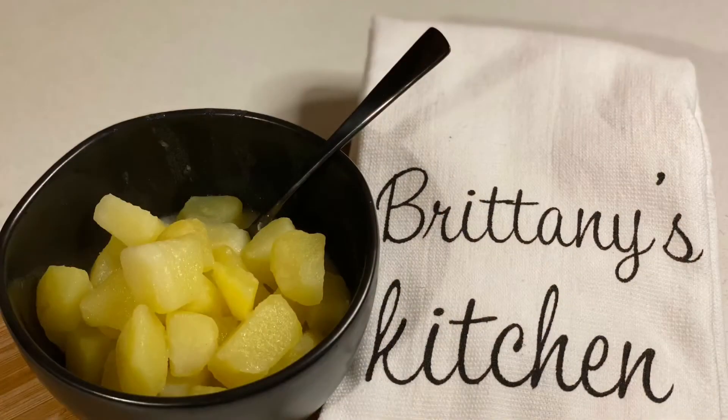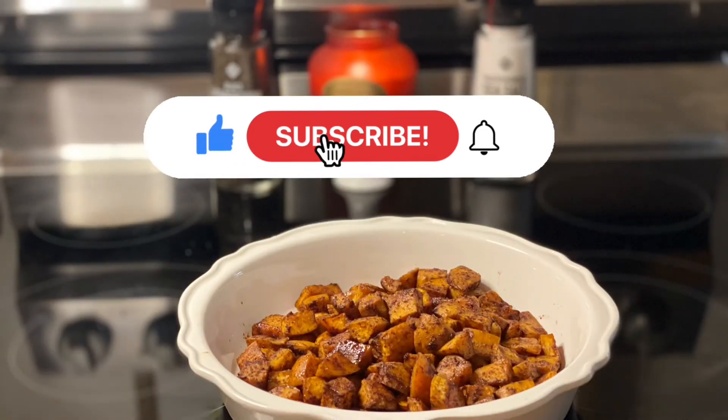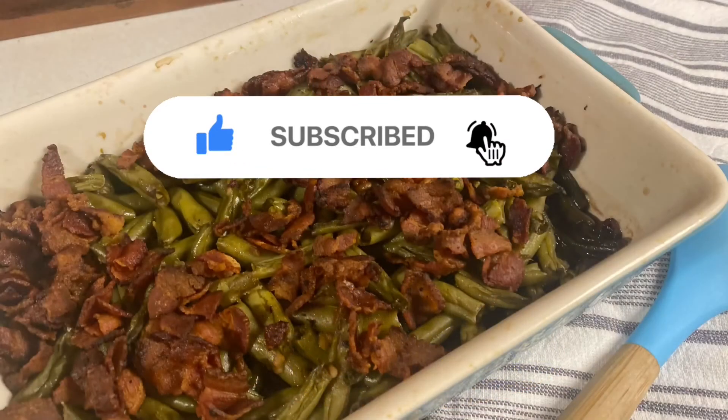I hope you guys enjoyed these recipes and decide to give them a try, either at your dinner table or at Thanksgiving. If you're not already subscribed to my channel, be sure to do so. Bye y'all!